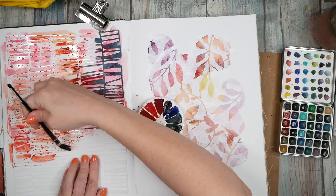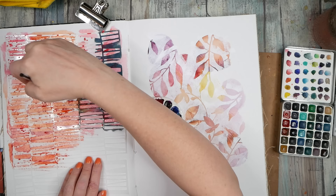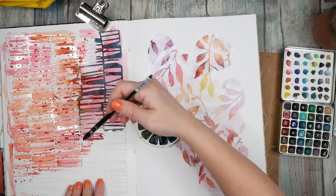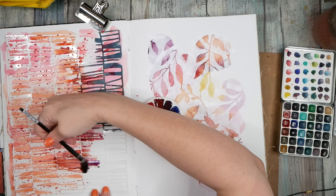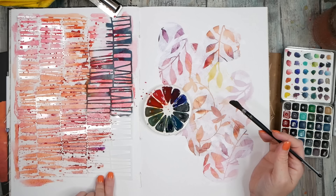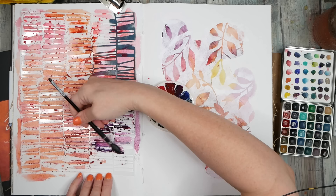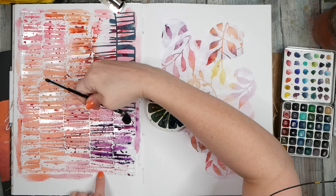It doesn't have to be perfect — it's more about the experience of play and trying something I've never tried before. I can see this paper doesn't want to soak up the paint in some areas; I can see it repelling the color a little bit, which is kind of interesting. I'm not sure why the paper does that — it may need to soak in more water. I forgot this purpley color — let's get that in there. I was going to tape this down, but in the last video I discovered that tape actually tears this paper.